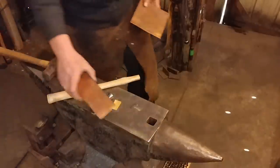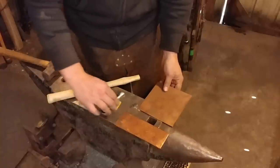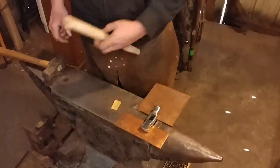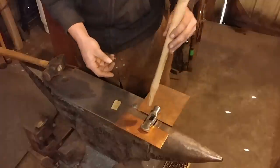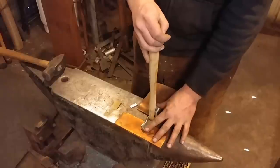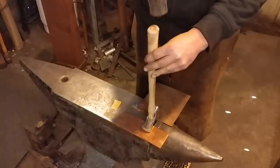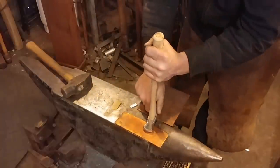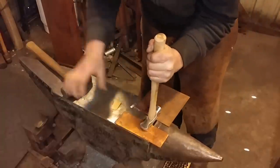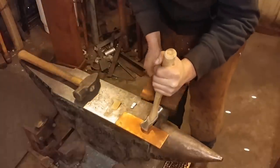Now that we've got all our pieces assembled, we need to drive the hammer head up onto the wooden handle. Since I've already polished these hammer faces, I'm going to set it on two pieces of copper straddling the hardy hole of the anvil, and then tap the handle straight down into the hammer head. You want to make sure you start this nice and square, so when it goes in you don't end up with a crooked handle you'll have to dress up later.